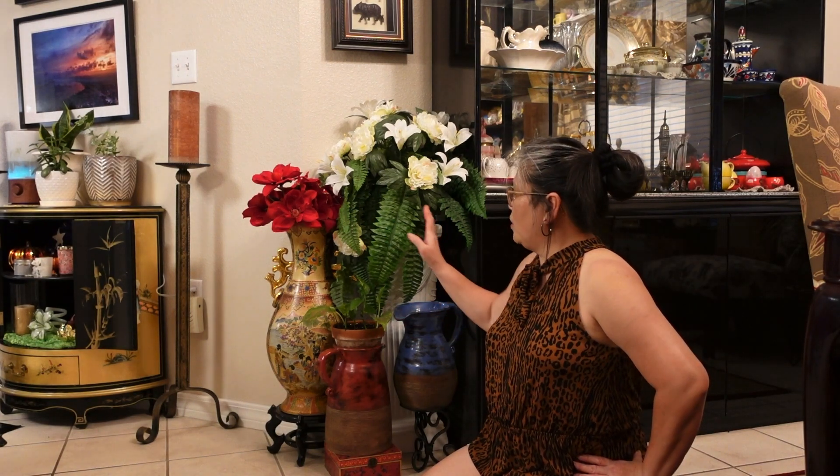Guys, I have tips for you. If you like redecorating your place — your living room, bedroom, or a small area in your house — start with small areas like this. It's not overwhelming to redecorate the whole area, so start with a small area first. And then after you see that it looks really good, it will motivate you to keep rearranging your place.